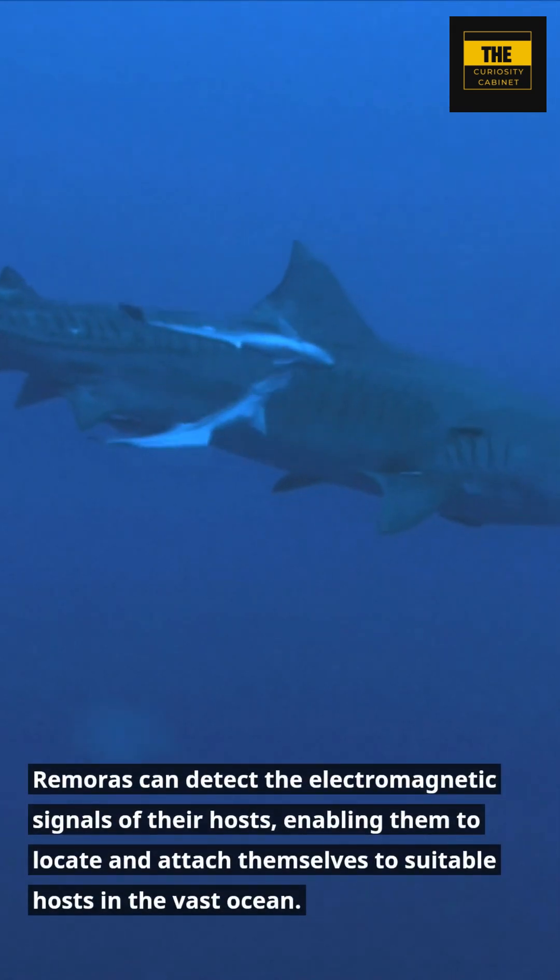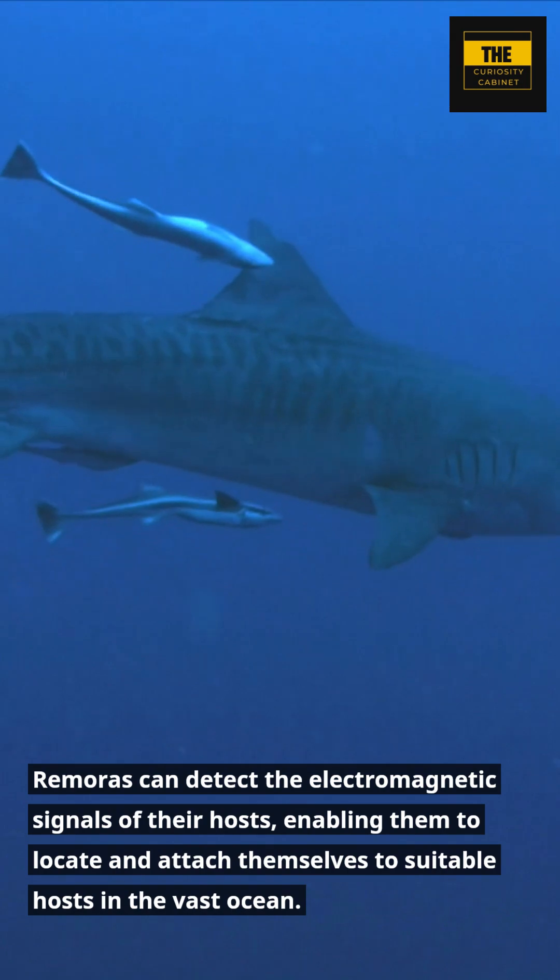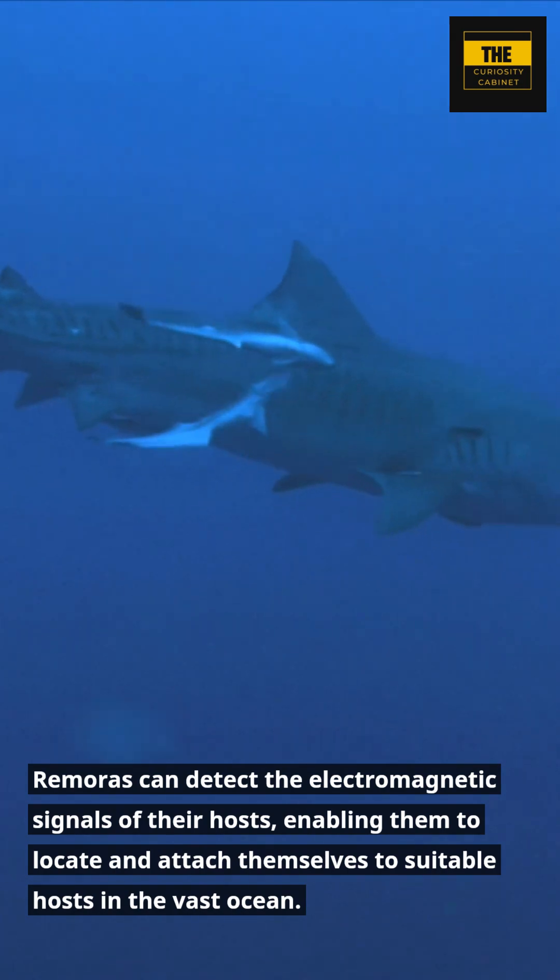Remoras can detect the electromagnetic signals of their hosts, enabling them to locate and attach themselves to suitable hosts in the vast ocean.